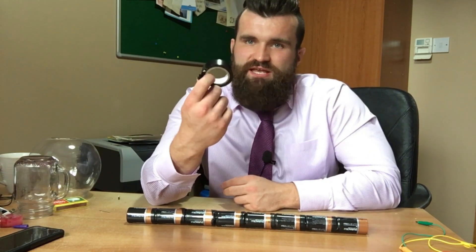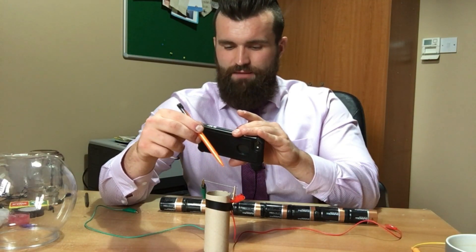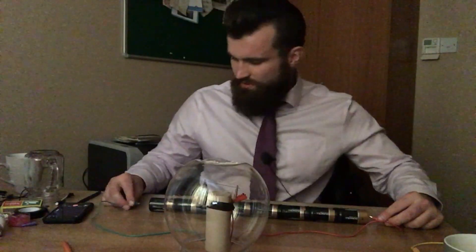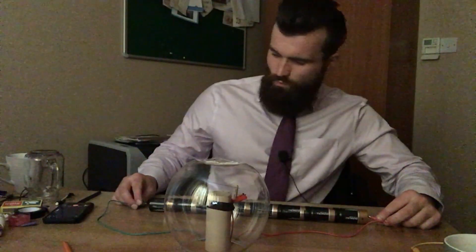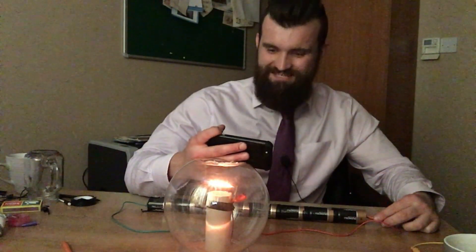To make my batteries more powerful I taped eight of them together using insulating tape. I've now connected the lead to either side of the crocodile clips. Let's turn out the lights — so here we go, in three, two, one... and we have lights!